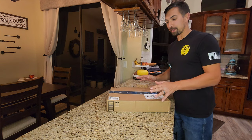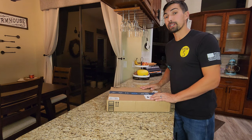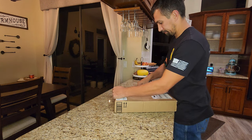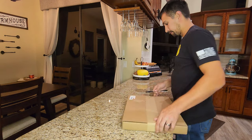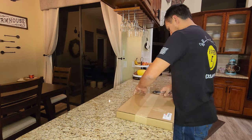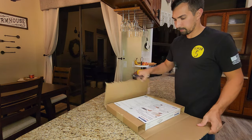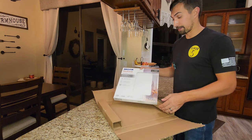All right, so this is exciting. It finally came from Amazon. You might be wondering what it is. Let's open up the box and find out. Lo and behold, a box within another box.